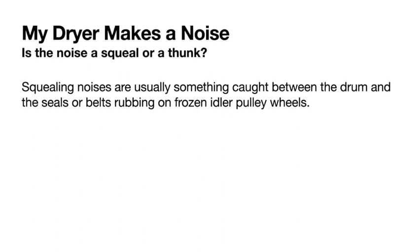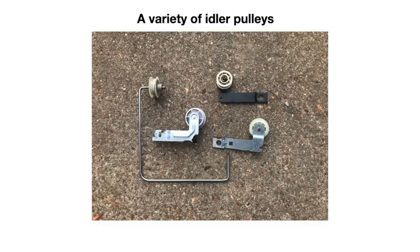If your dryer is making a noise, is it a squealing noise or a thump? Squealing is usually something caught between the drum and the seals, or the belt rubbing on a frozen idler pulley. I've found screws, coins, metal objects, and even rocks caught between the drum and the seals. A frozen idler pulley will cause the belt to rub against the frozen plastic or metal part, and the dryer will squeal. You'd have to replace the idler pulley.